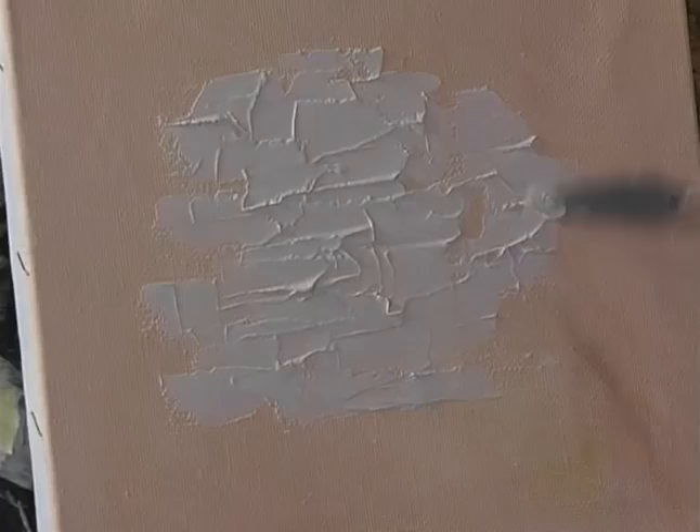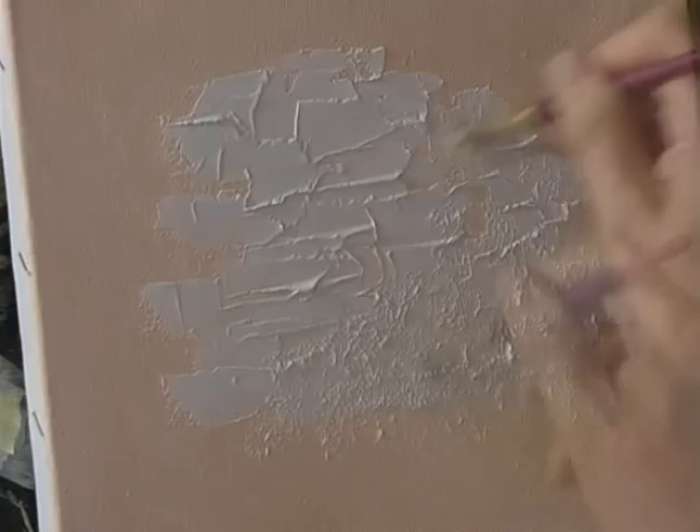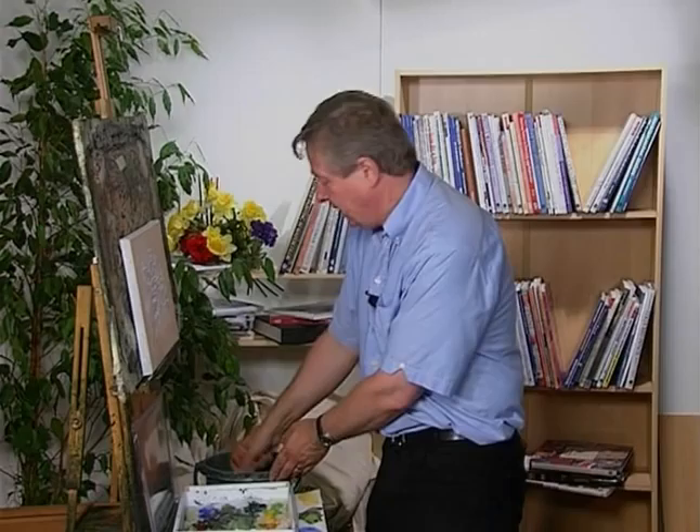We're going to move on to putting texture into paintings. I'm going to start with this texture paste. You can apply texture paste with a palette knife — the canvas is a rough surface canvas. You can just ladle this stuff on. So if you're doing maybe a stone wall, old farmhouse, or some brickwork, or you can use a stiff-haired brush, pick up some texture paste and stipple like that. So you get another type of texture.